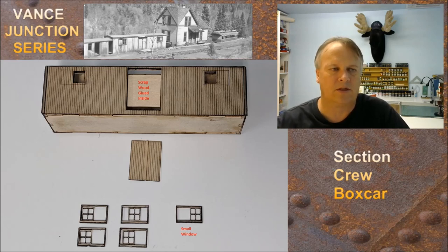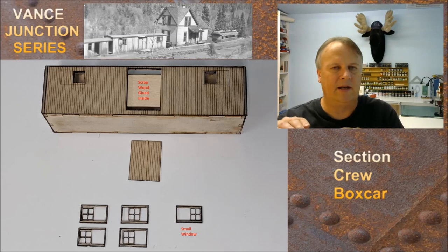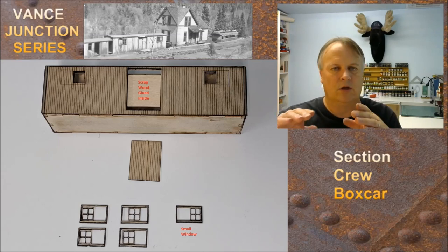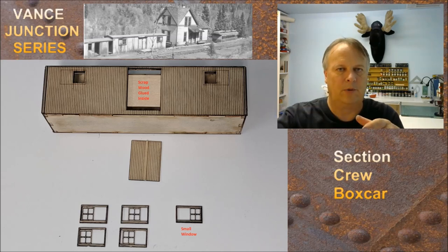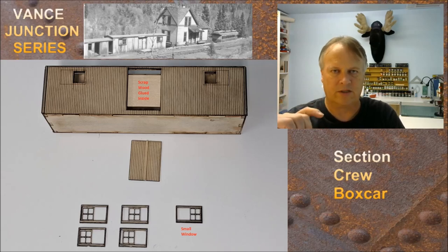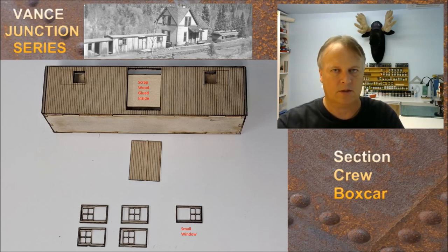The chalk powders get sealed again with dull coat, but at that point be really careful if the window glass is in — make sure those get covered so you don't hit them with dull coat. Put the painted windows with the glass in as one of the very last things you do. Also, this structure kind of like the trestle sits on uneven earth — the front door walks right out onto track level but behind it the earth slopes away. I built the legs going down into the earth but added a base board underneath and a stand under the front side so it sits level on the table.